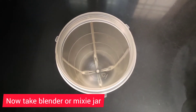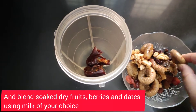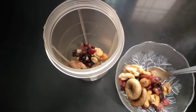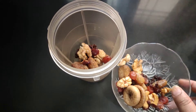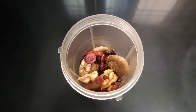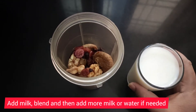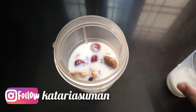I have taken a blender jar and put all these ingredients together. Then I am going to add some milk — you can use almond milk, coconut milk, any other nut milk, or even water if you prefer. I am using regular milk. I have taken one glass of milk and am adding half of it now, as adding half first will help with the blending.